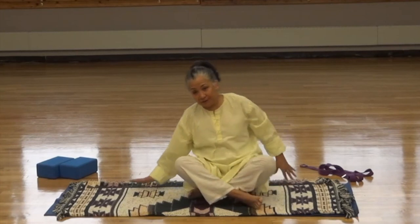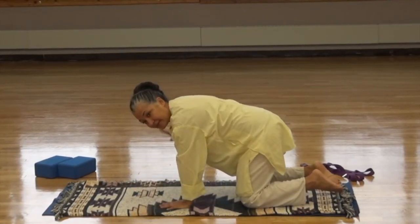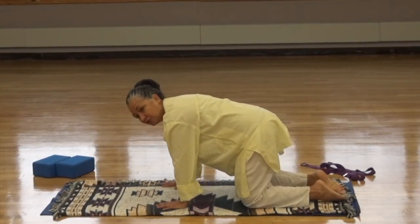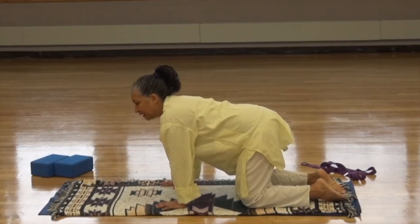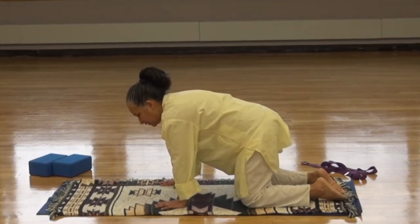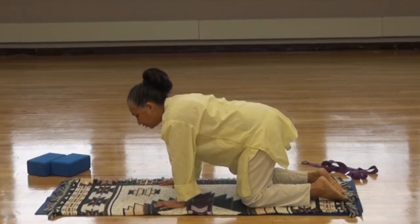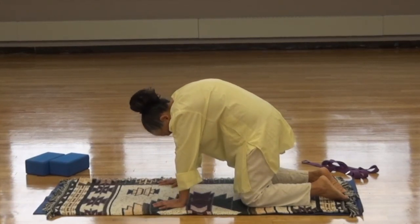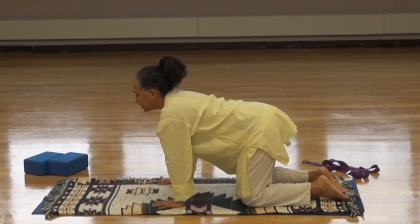Let's come up into all fours. In neutral pose, we want the back straight, the hands underneath in line with the shoulders, the knees in line with the hips. Let's give some stretches in cat and cow to wake up the spine and work on the flexibility in the spinal column. We're going to take our time. Inhale, arch. Exhale, curve. Take your time. Inhale, arch. Exhale, curve.